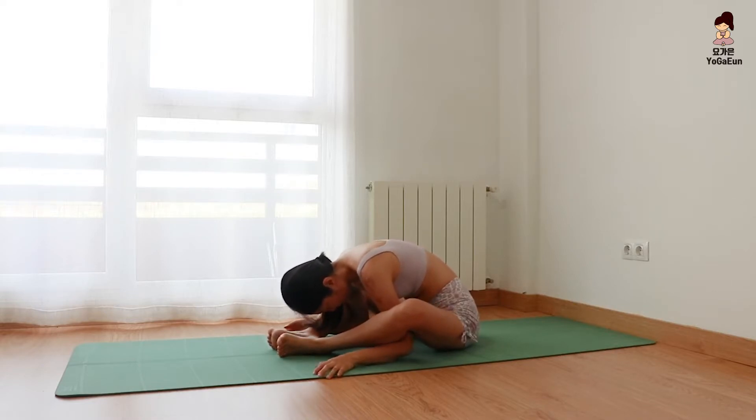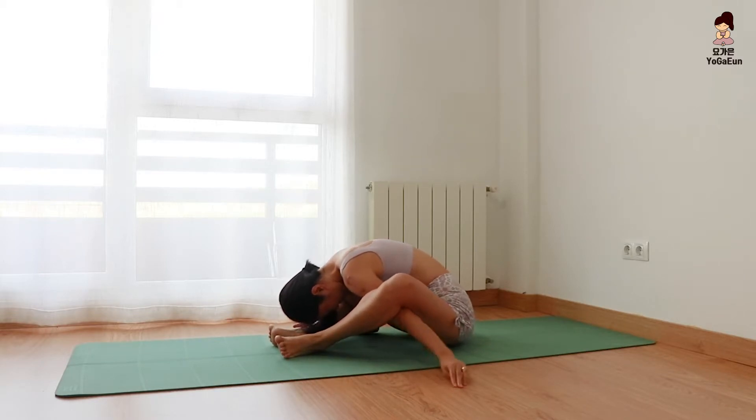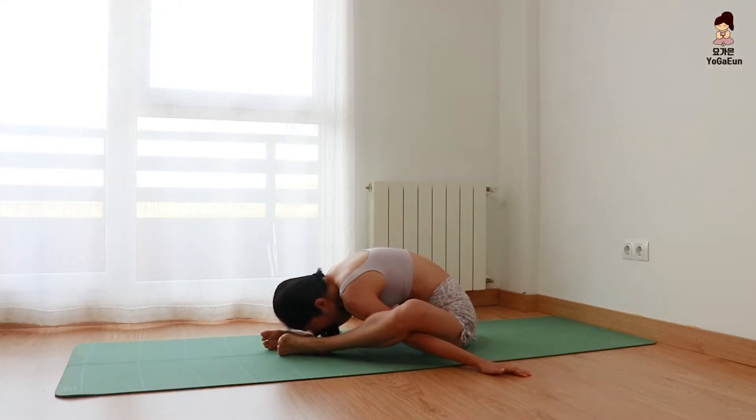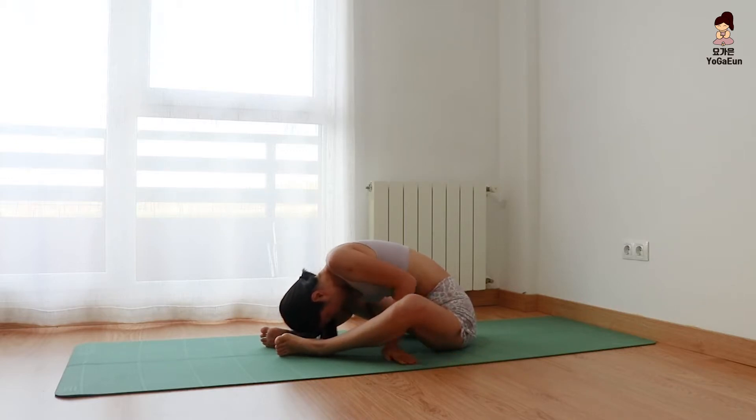Bring your arms under your legs. Bring your shoulders under your kneecaps. This is a deep stretch for your shoulders and hips — move your hips. Slowly come out of the pose.